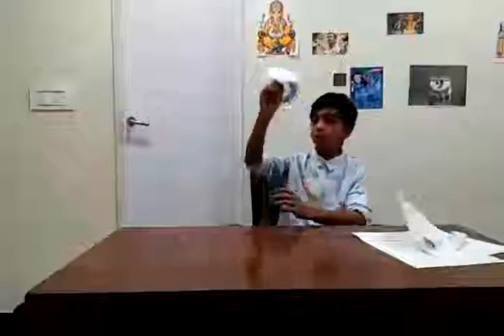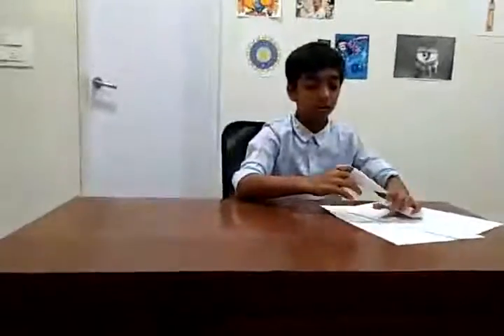Guys, welcome to my channel! I am Shivang Rao and today again we are going to make some origami. As I made in my previous video this awesome airplane, for my today's craft I've made these special claws. Today I'm going to teach you how to make these claws.